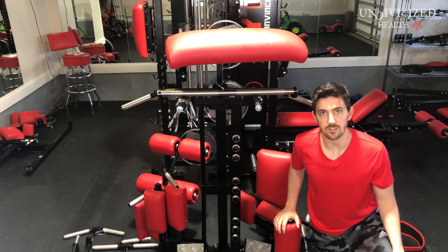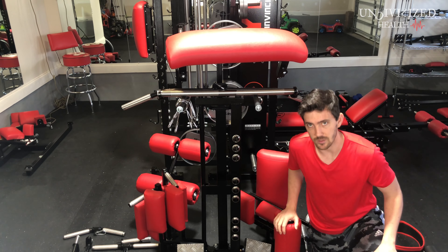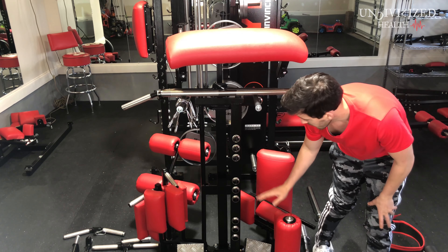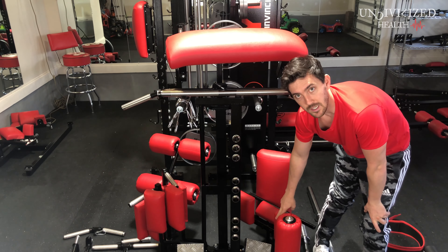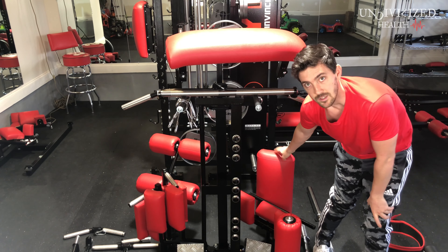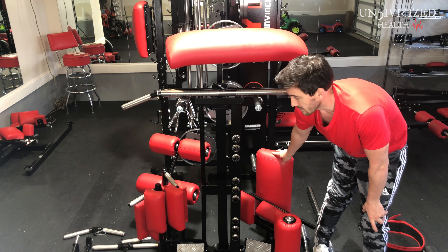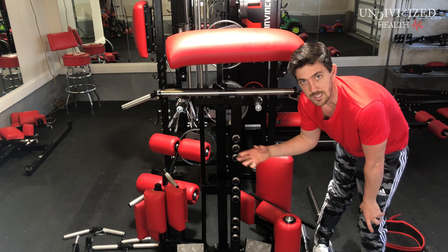Right down here, this is going to be for your leg curls and things of that nature. You do have things like for your lap pull down knee support over here. This is just a seat that you've seen probably on the fly station — we've seen it in a couple other places. A lot of these are very versatile and used in many different exercises.